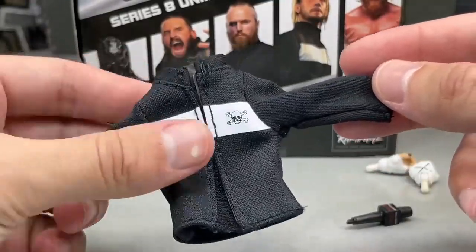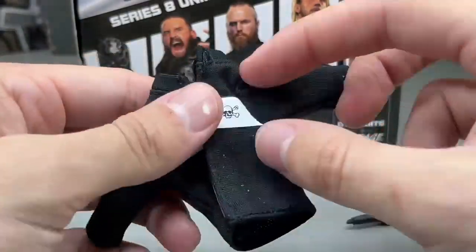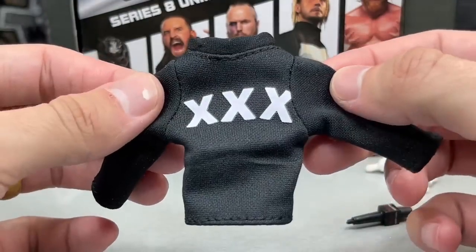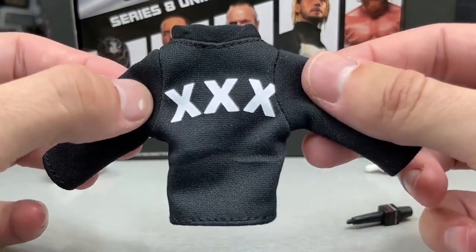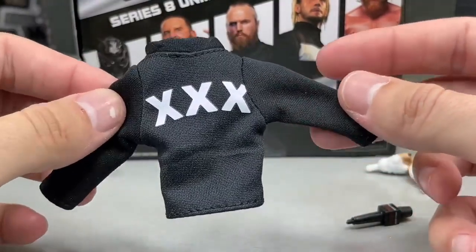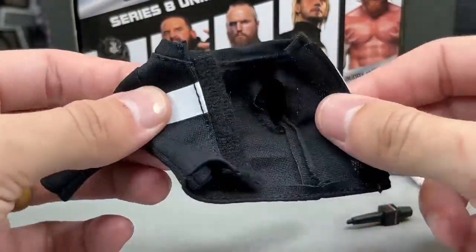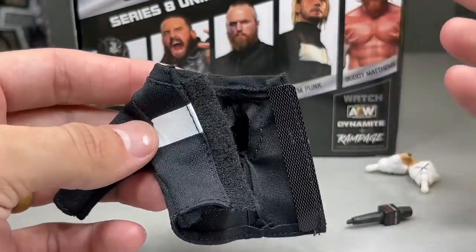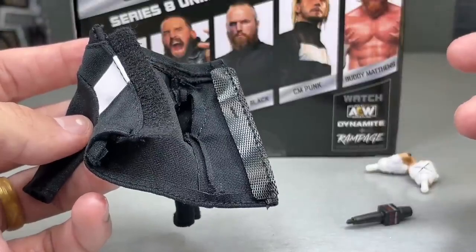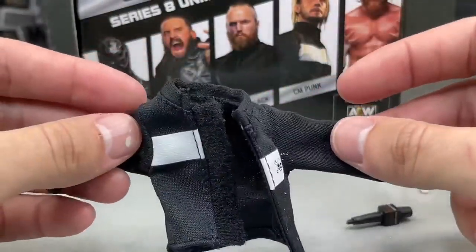With all that being said, this is a fantastic jacket. You do have the Velcro on the front, which is great. You have the skull and crossbones and the X's on the back. One thing that's a bit off — mine's kind of off-centered on the X's on the back, but it's not the biggest deal ever. I do like the jacket; it fits the figure well, and that's all you can really ask for. Hopefully the staining issue can be addressed in the future, but the cloth goods jacket is a fantastic piece and you can put it on your other figures.